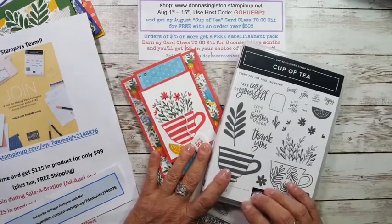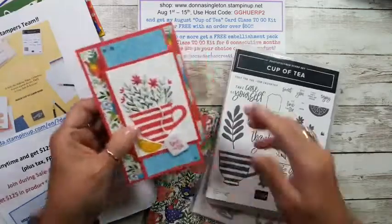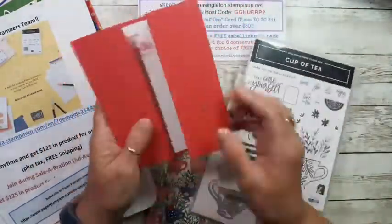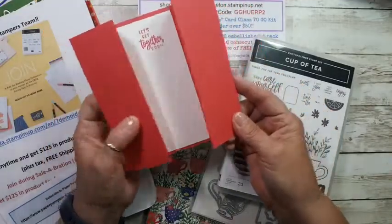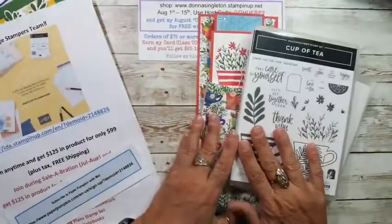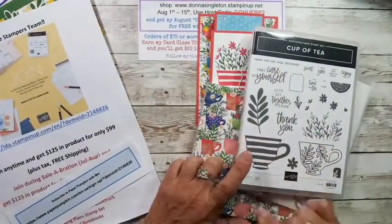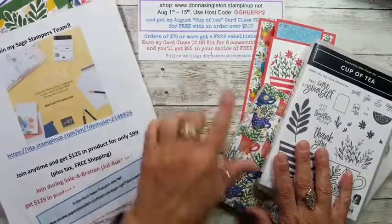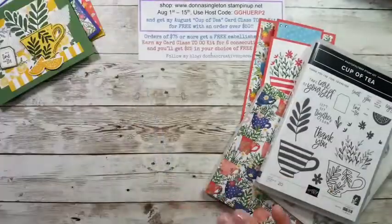We're going to make a new card today — it's a fun fold. Isn't this cute? It's called a pop-up fun fold, where the back is where you put your little sentiment. We're going to make one of these in a different color, but I'm using the cup of tea set, because that's what I've used to design my August cup of tea class.